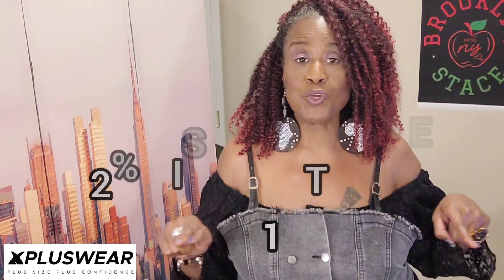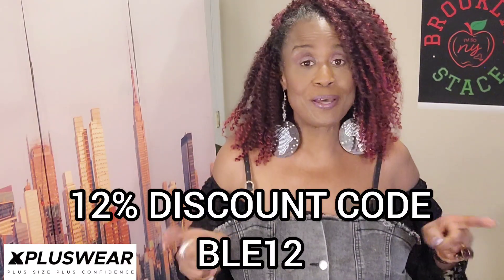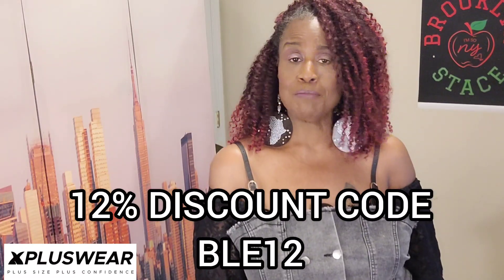It also helps this video be seen by others who may be wondering what X Plus Wear has and what it looks like on a true plus size woman. That's why I'm here — to give you this review, this try-on. Anything you see has links in the description. Click the links to order. Please use my coupon code and save yourself 12% off! And thank you so much, X Plus Wear, for sending these garments and for contacting me to do a review. I appreciate that and I'm looking forward to doing more reviews with you in the future.